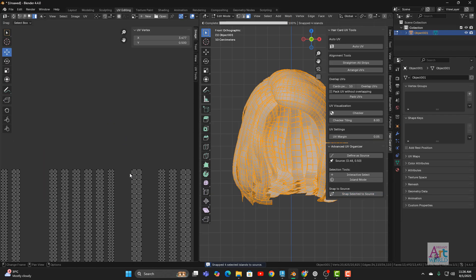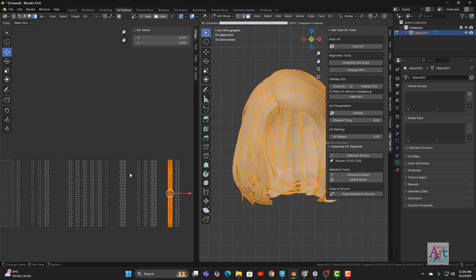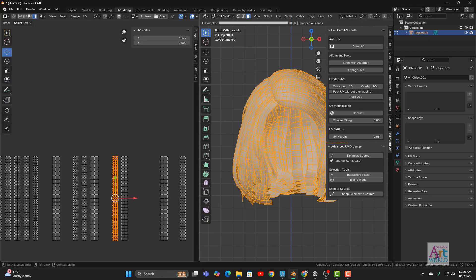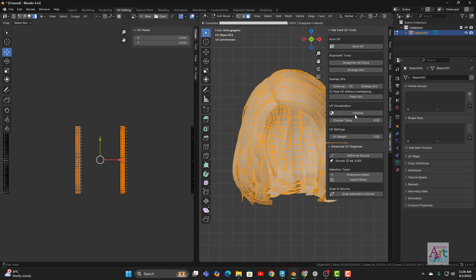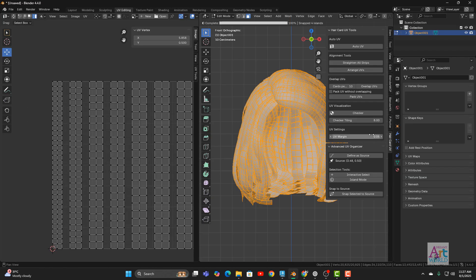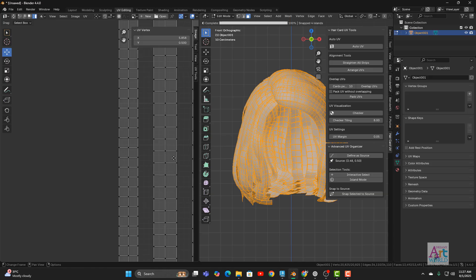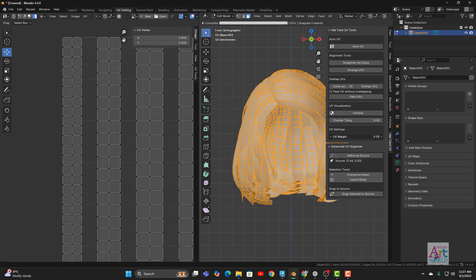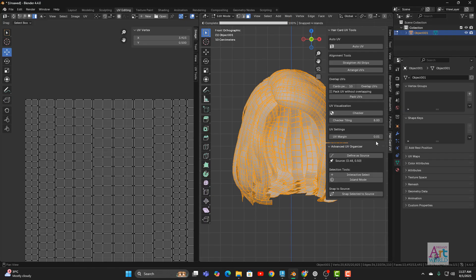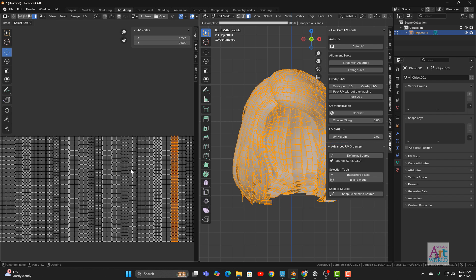There are a few remaining options I also want to showcase. There is a UV Margin option that allows you to set a margin between two UV islands. You can define a value like 0.01 and click Arrange UV — see it has reduced the margin between islands. In the same way you can increase or decrease the margin based on your convenience.